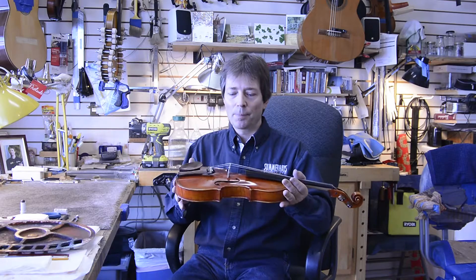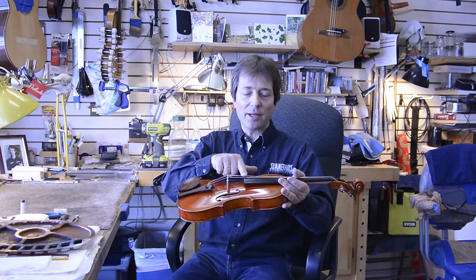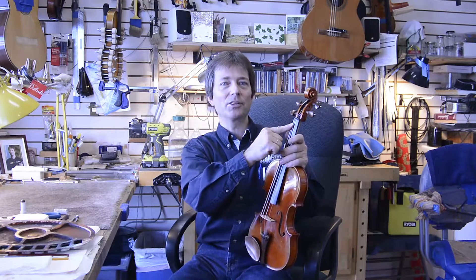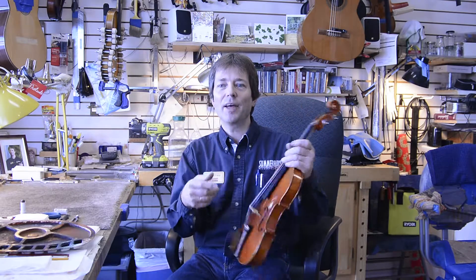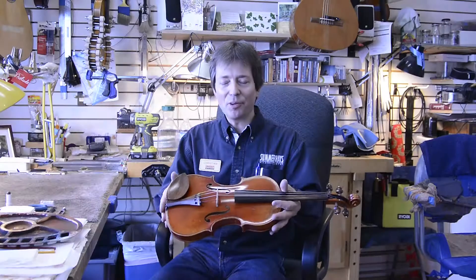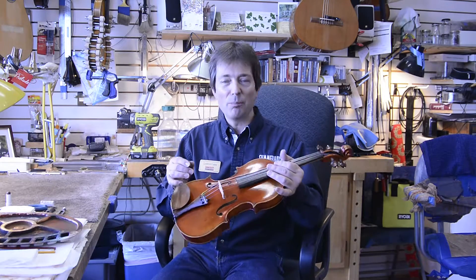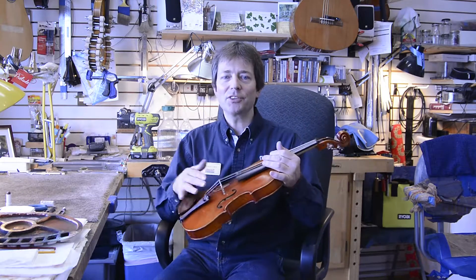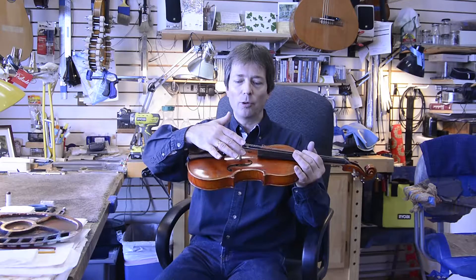Bridges have a tendency over time to move because of the string action when we tune the instrument, which mostly goes in that direction — strings are mostly too low. The pitch is too low and that happens every day, so naturally we tune the instrument to raise the desired pitch. The strings are being pulled upwards, and this action times four has the effect that the bridge is being moved. Many people are of the opinion that bridges are glued on instruments, or maybe nailed from underneath or fixed with a screw — that's just a myth. The bridge is just freestanding on the instrument.